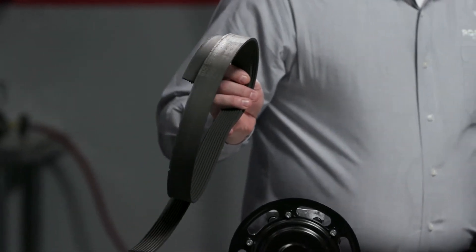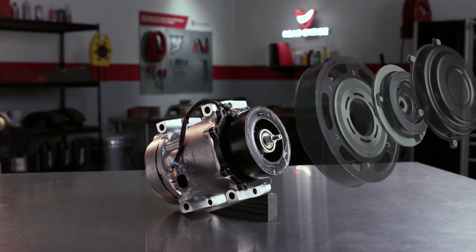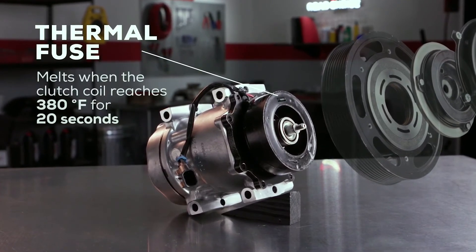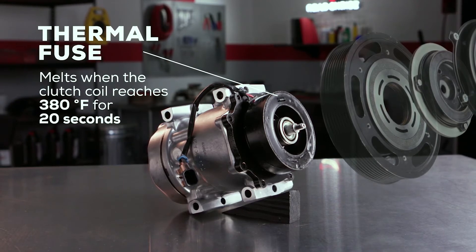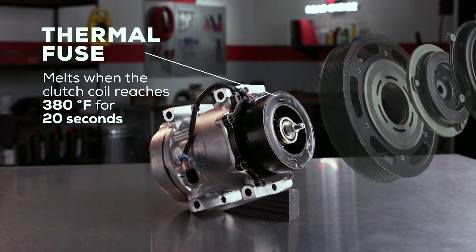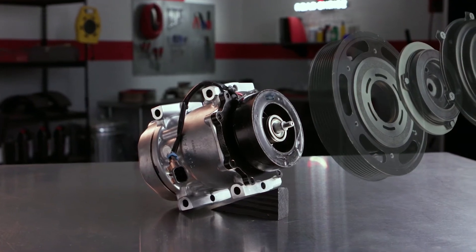But inside our super heavy-duty clutch is a thermal fuse that will melt when the clutch temperature reaches 380 degrees for 20 seconds. That much heat that fast means the compressor has locked up or is in the process of doing so. Once the thermal fuse melts, current is cut off to the clutch coil.